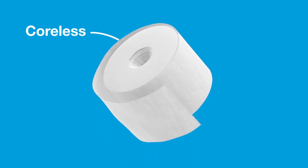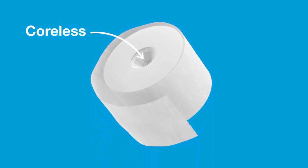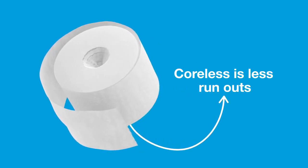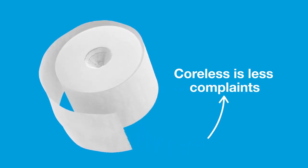It's coreless and therefore gives you less instead of more. Less waste, less refilling, less runouts and less complaints.